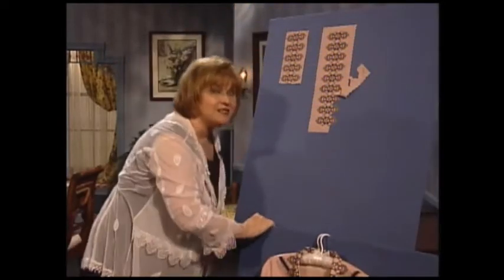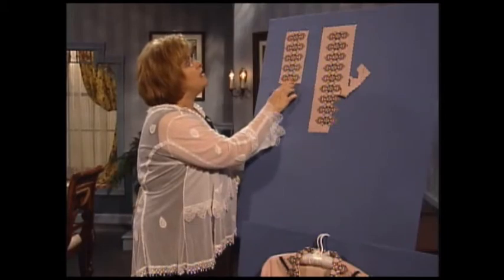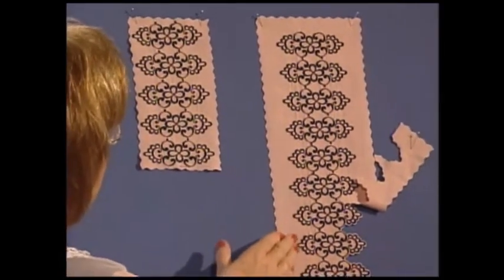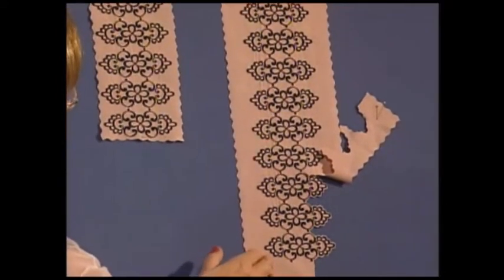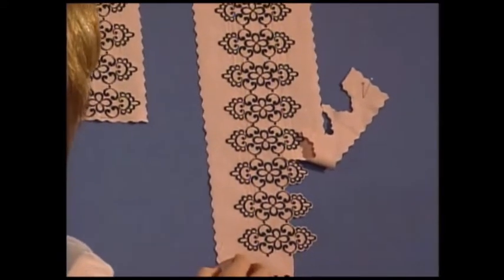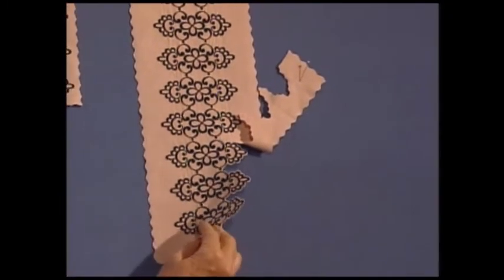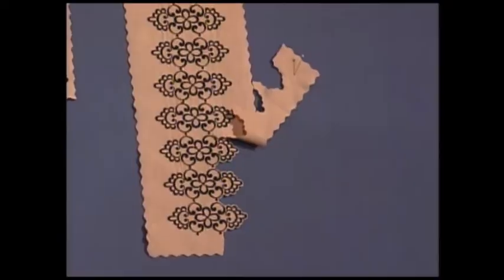This is very simple if you have an embroidery machine. This is the embroidery design and you have to make a long piece of the embroidery design if you're going to go around the collar or around the bottom of the jacket. After you do the embroidery, you simply take some scissors and very carefully trim around the embroidery and then we have a wonderful border.